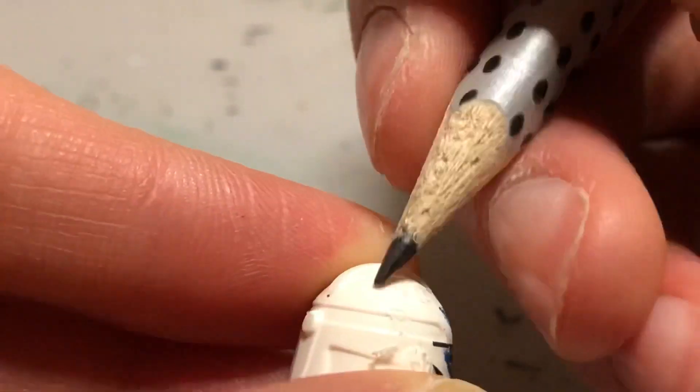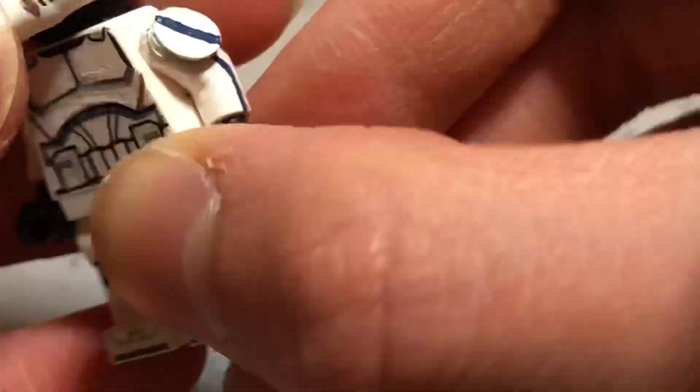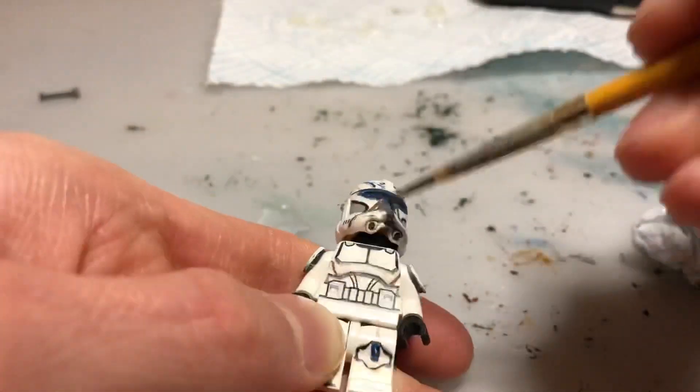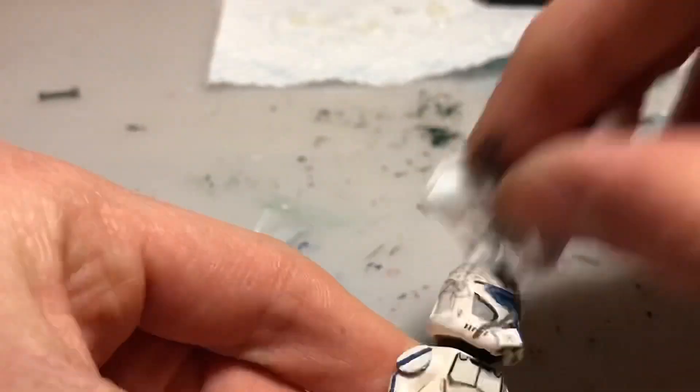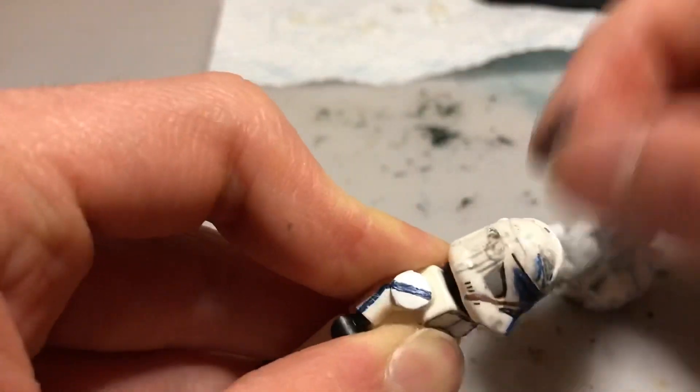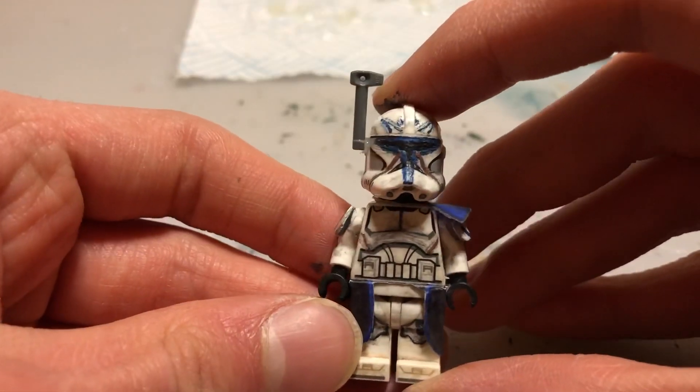I did actually forget to do the tally marks on the legs, but the karma kind of covers that anyway so that's all good. Finally I added a weathered effect, which really brought the figure together and made it look amazing. Then I just added the antenna and the figure was finished.